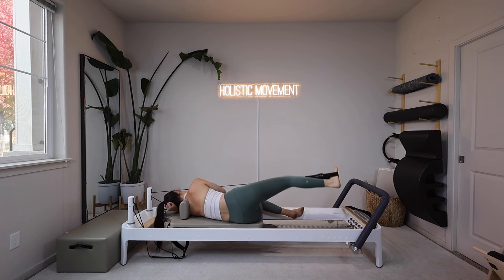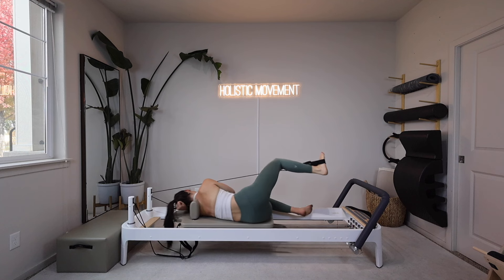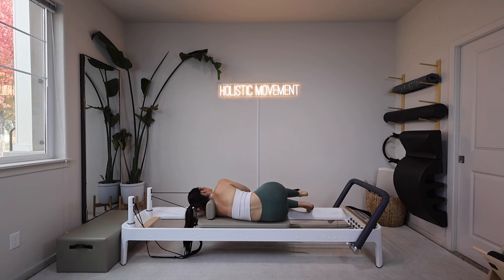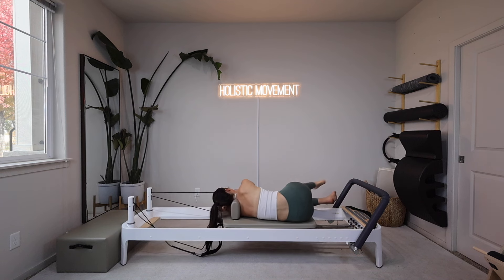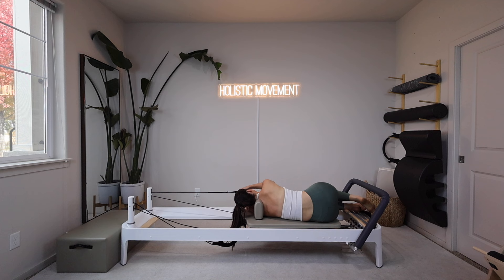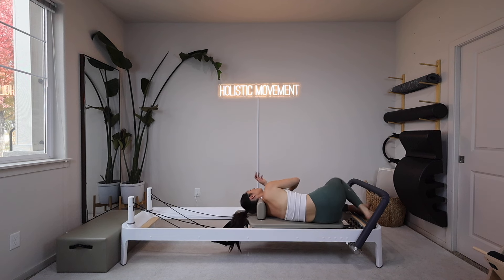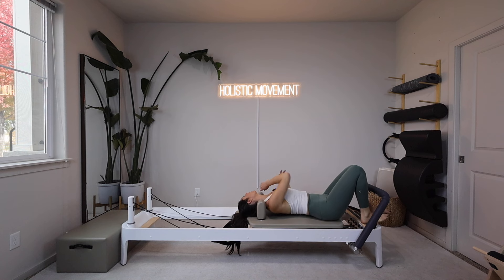Let's do two and one. Okay, relax your leg. We're going to take that strap off of your foot and hang it back up onto the peg. Once we hang it up we're going to flip onto our backs, headrests staying down.